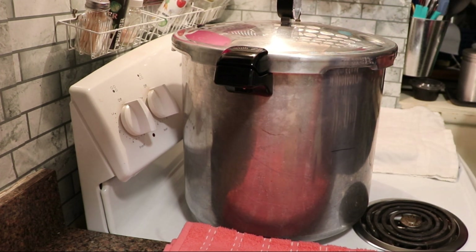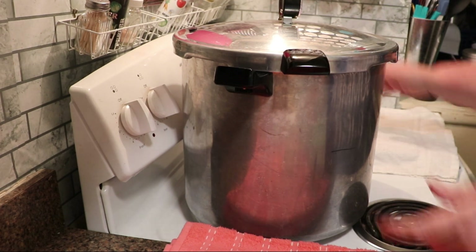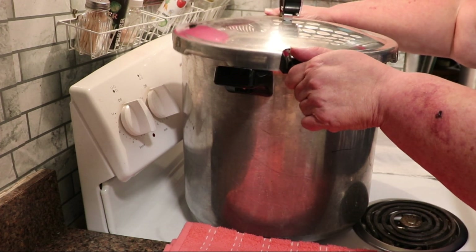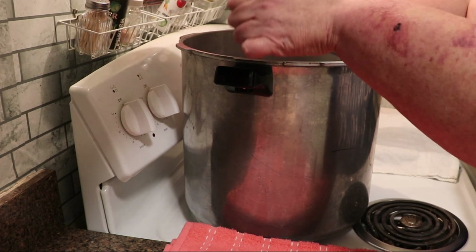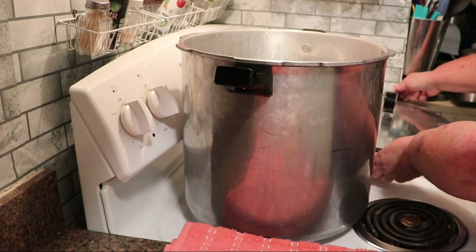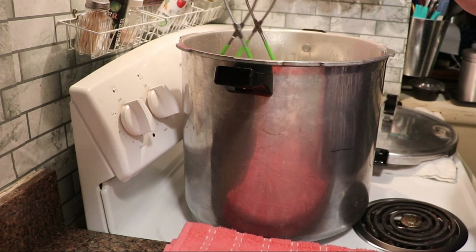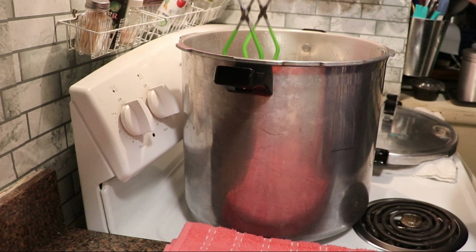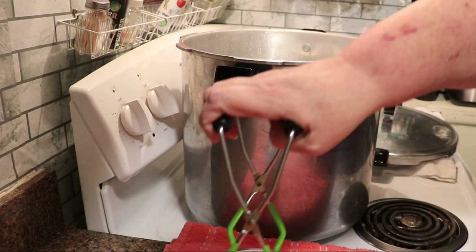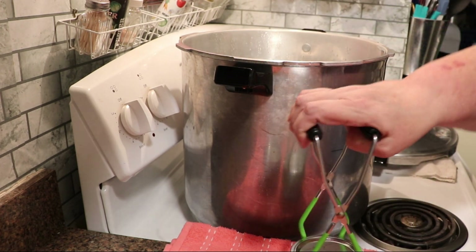I'm going to remove the regulator and open the lid. You want to do this carefully — always open away from you, because there is still plenty of steam in there. When removing your jars, you want to lift them straight up. There's a desire to tip them to drain any water, but you want to lift them straight up.